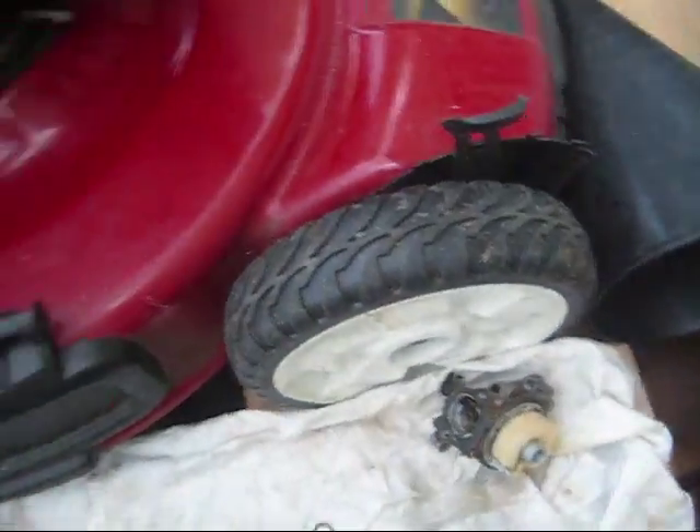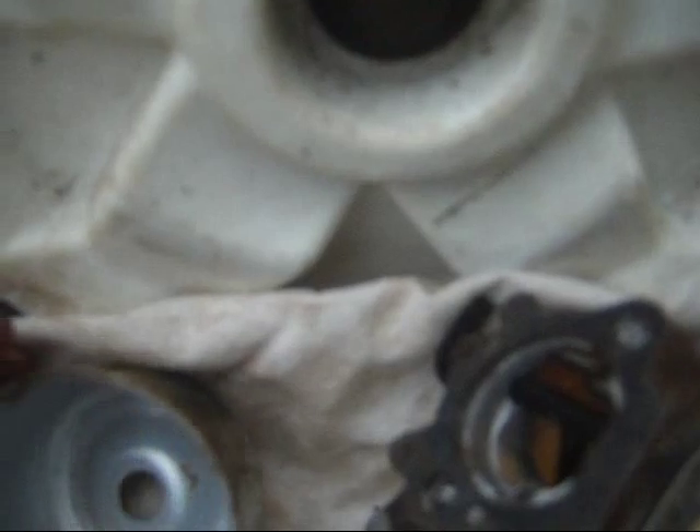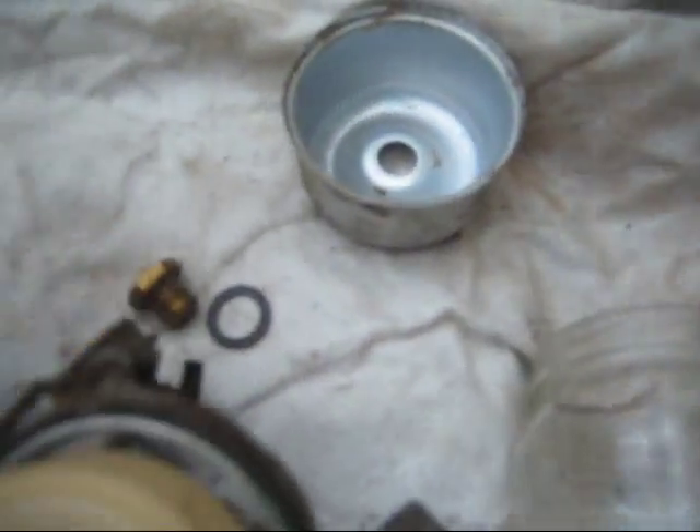I took this carburetor apart and inside we had sediment. You can see now that it did dry out in there. I took this apart and there is sediment on the bottom, all around this carburetor.